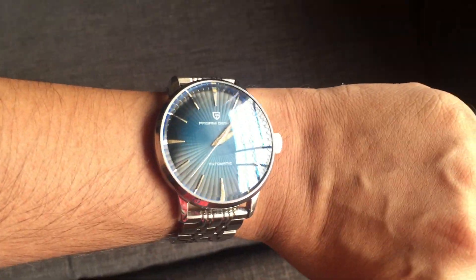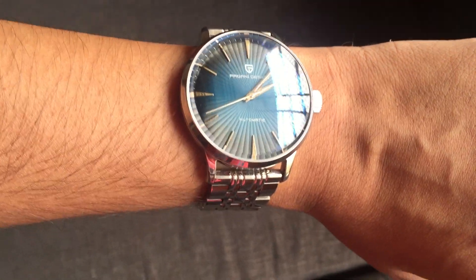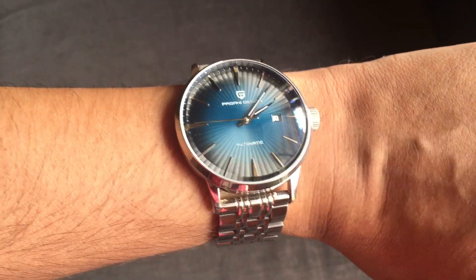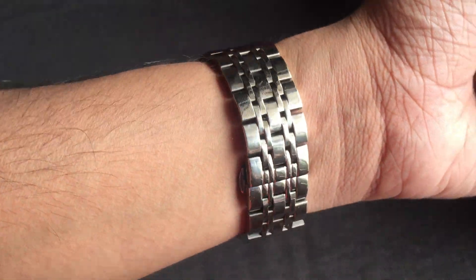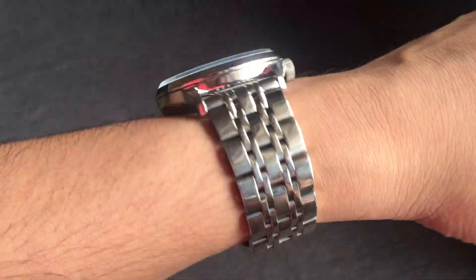Let me put this watch on my six-inch wrist and see how it looks. I thought the dial would look very big on my wrist but it seems it is looking good — it is big but still looking good. Even the bracelet is wearing well and the good thing is that my hair is not getting pulled by the bracelet.